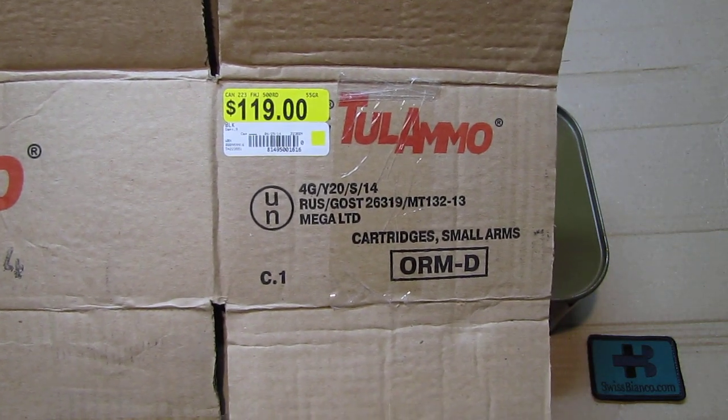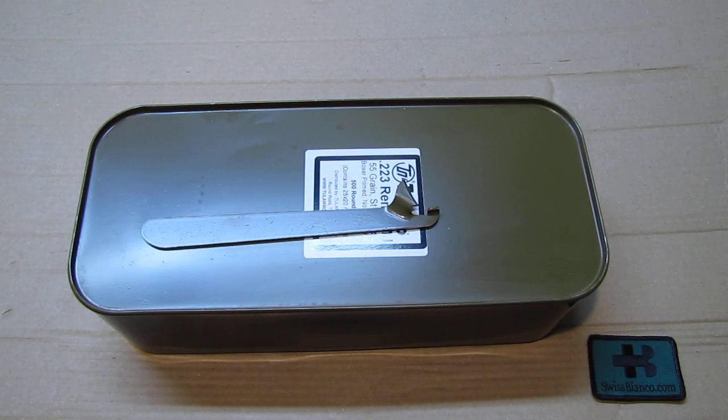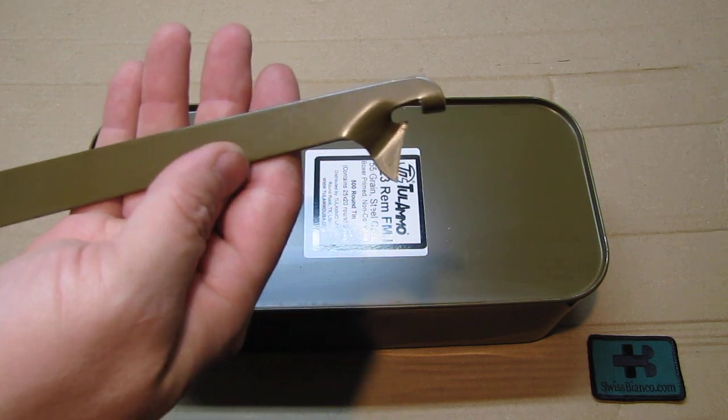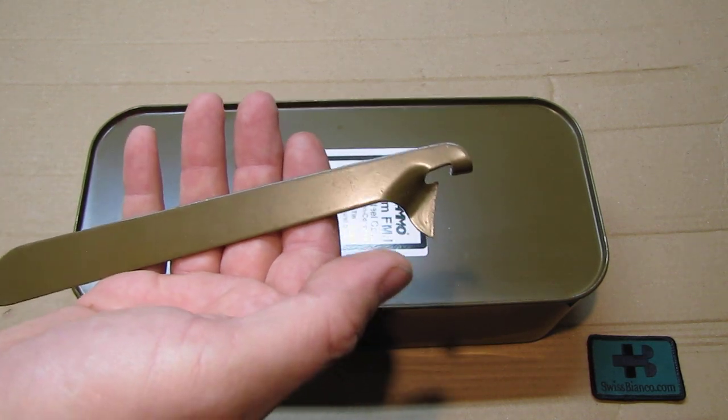The Tula print on the box is all the same. The price currently - we'll show that too - it's a pretty good price plus taxes in Georgia. Of course taxes are not that much.